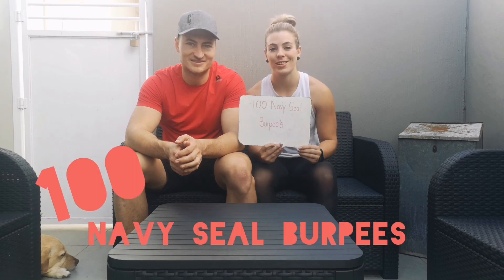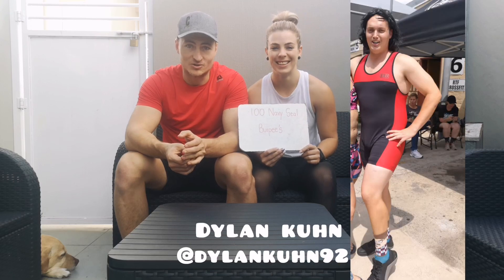For tomorrow we've got a nice challenge — another burpee challenge. We're gonna do 100 Navy SEAL burpees. If you want anyone to blame, blame Dylan Coon. Thanks Dylan for this nomination.